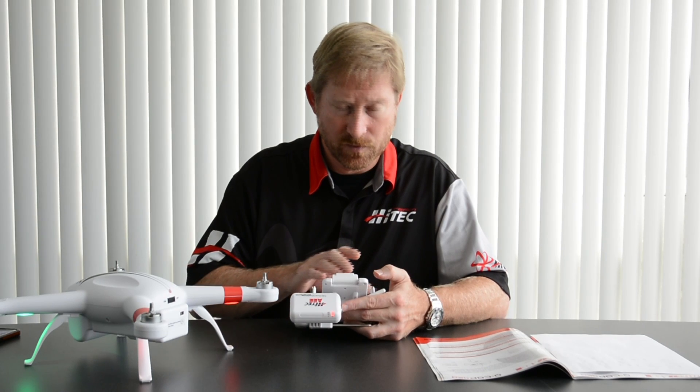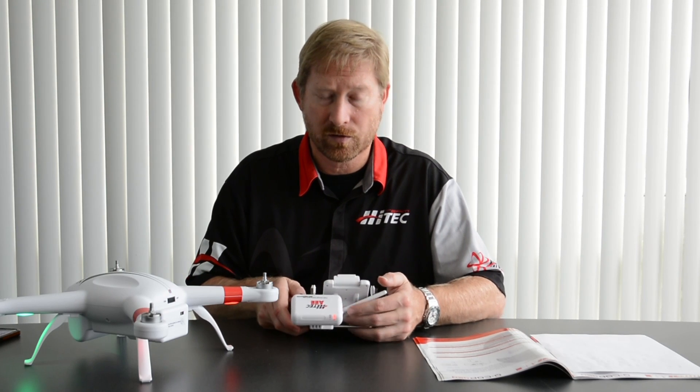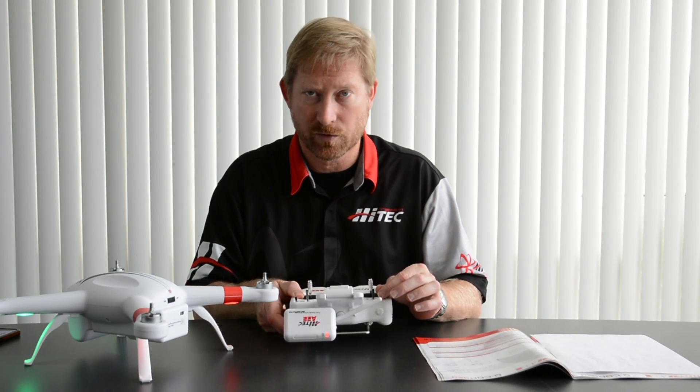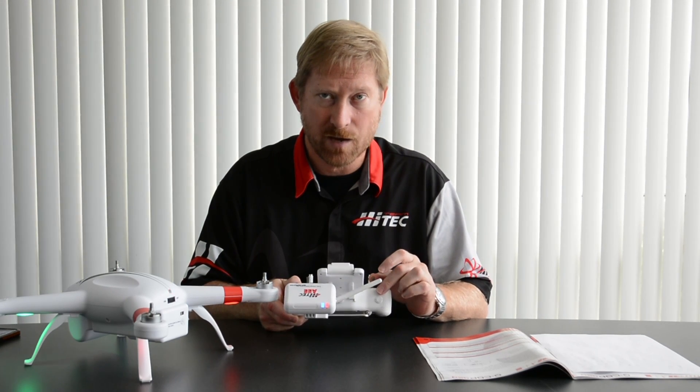Now, it's pretty easy. Once you have the transmitter, the QCOP, and the Wi-Fi module on, you're going to toggle the S2 switch — the second switch from the left-hand side — into the middle position, and then move it back to the top position.